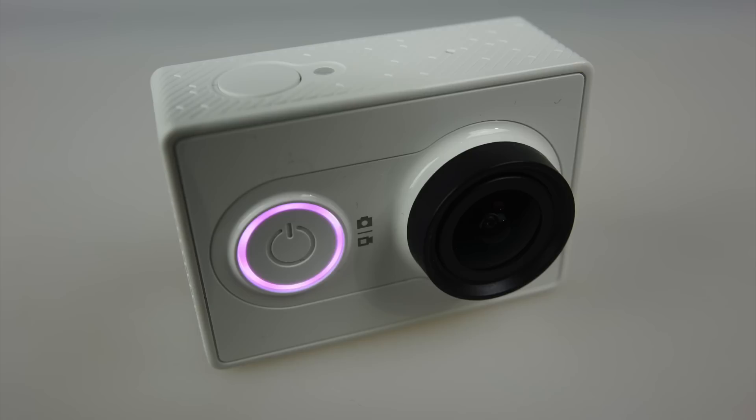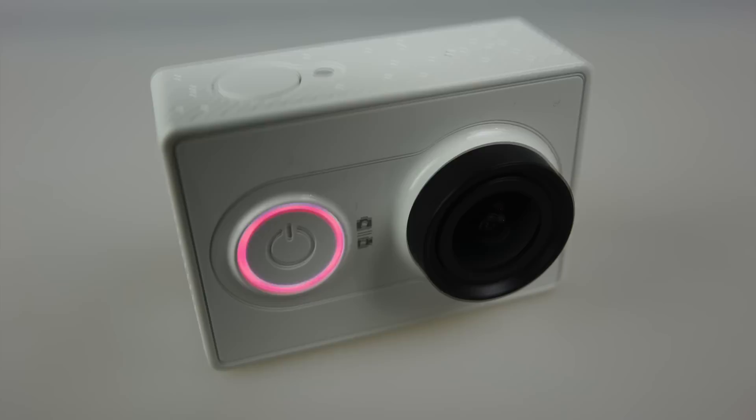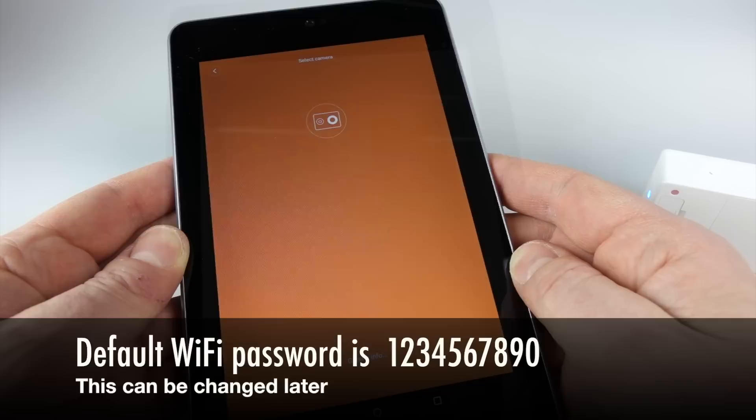That light on the front — it's blue when the camera is fully charged. When there's less charge, perhaps halfway, it starts turning pink. It stays like that until it gets lower and then it goes red, which means it's pretty much exhausted the battery. That's all that light does.